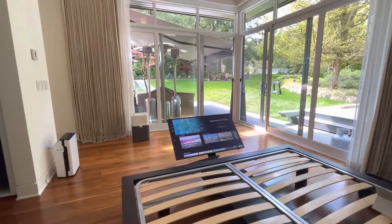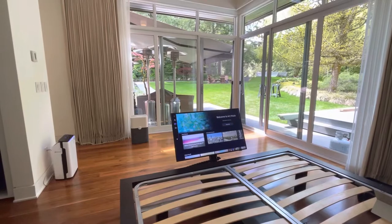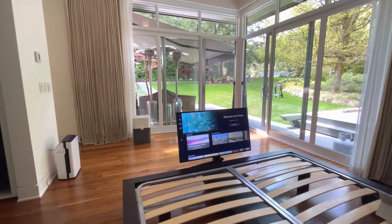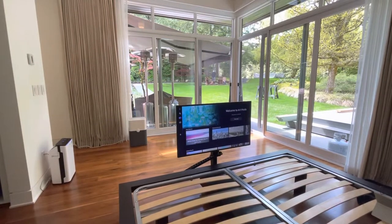All the equipment is stored under the bed. It keeps your view — you can see out your windows, no clutter on the wall — but it's here when you want it and out of sight when you don't want to see it.